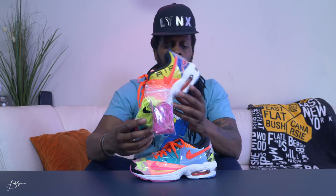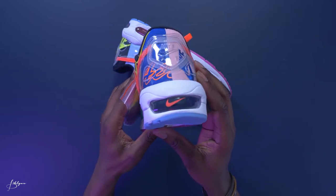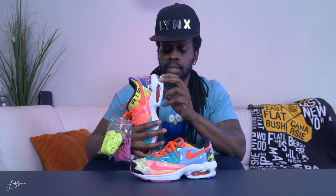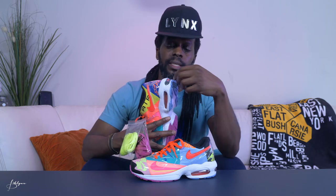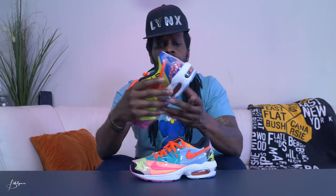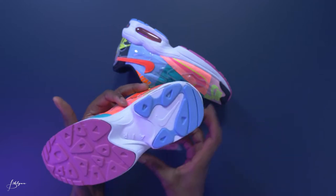Moving on to the sole, you've got the midsole in the back where the air bubble is. You've got a peach logo there. And on the inside, if you look really close, you've got blue accent with almost like paint drizzled inside in like a neon yellow, neon green. Same thing in here, but it's pink with the same yellow. Pink with the same yellow. And then the bottom sole, you've got a little purple there and mostly white everywhere else.